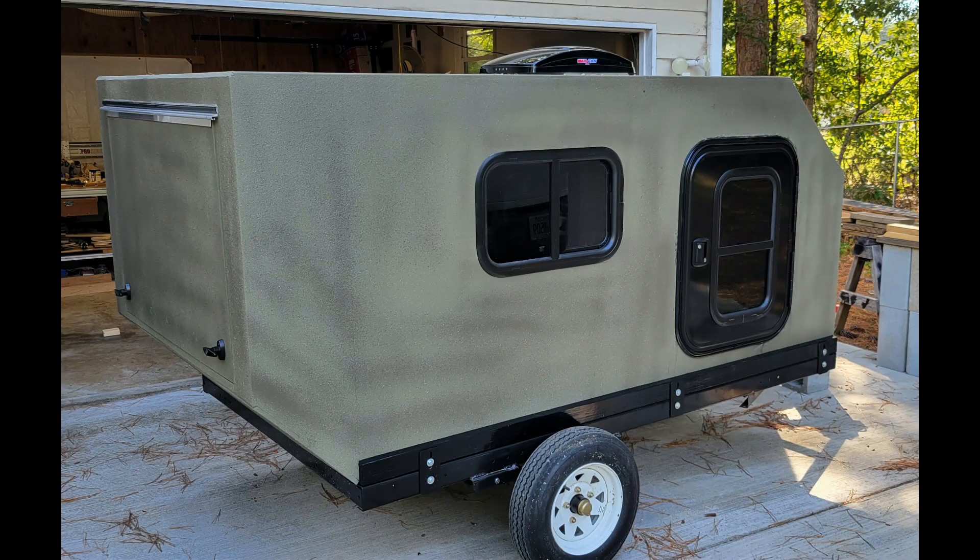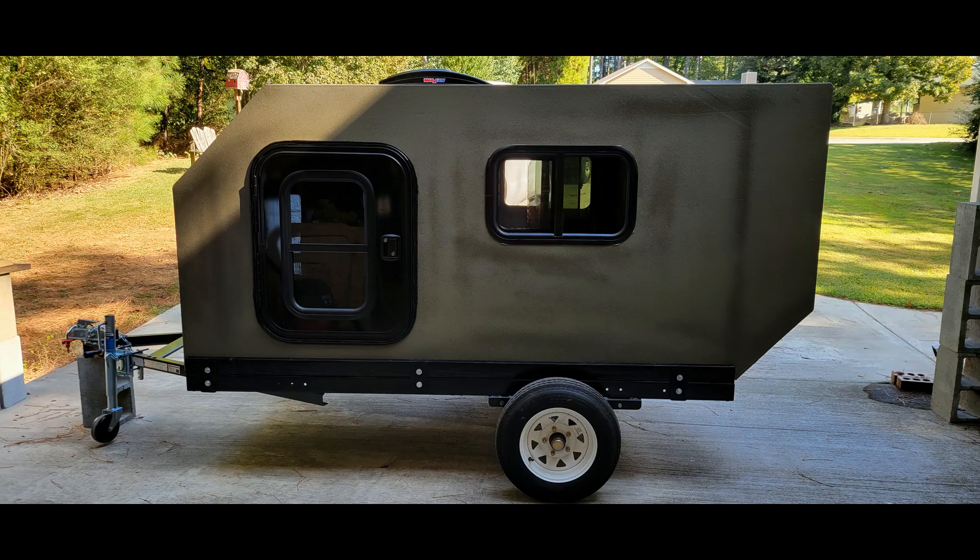Then I installed my Maxxair fan on top. I got it wired up where it will run off my Blue Eddy power station, and then I also installed both the doors and windows. I have a door and a window on each side of the camper.